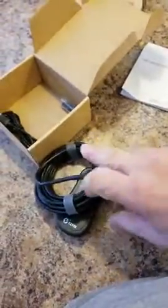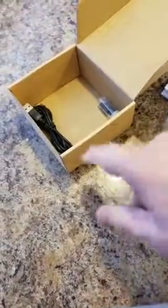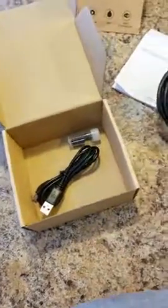This is the actual endoscope itself. Feels very well put together. It's got a little bit of heft to it. There's a box of the three tools I mentioned, and there is a USB charging cable.